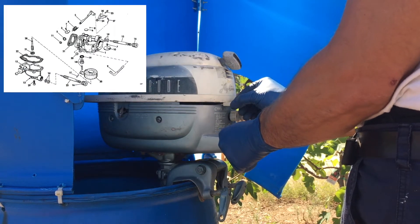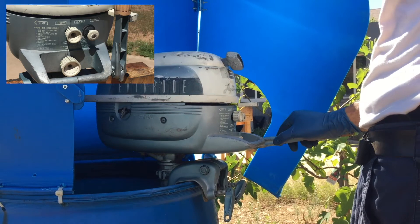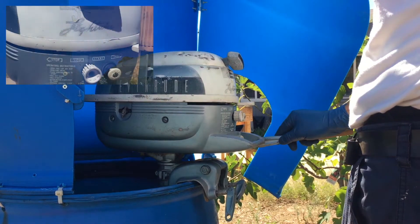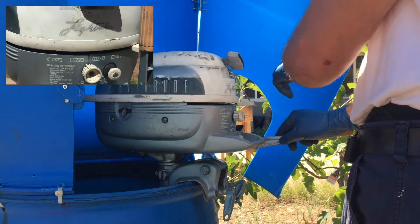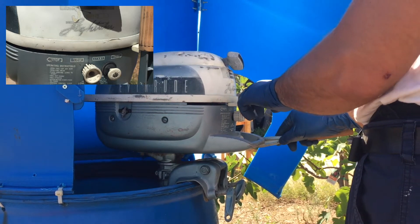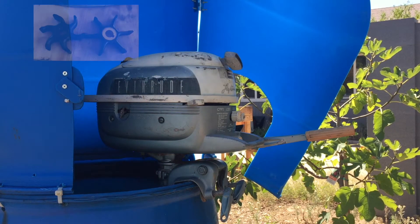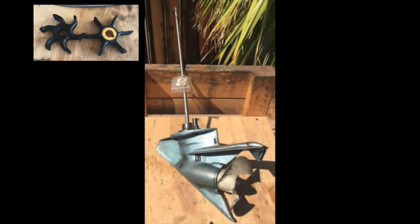The carburetor is the basic simple standard unit with adjustable idle and main jet. The throttle control lever is located under the gas tank and slides from left to right with three positions: start, slow, and fast. Both motors share the same impeller and lower unit with a permanently connected drive shaft.